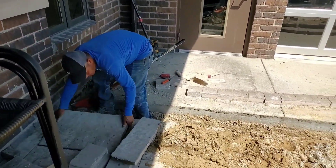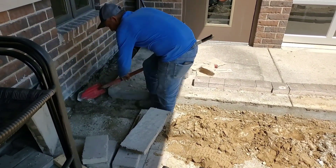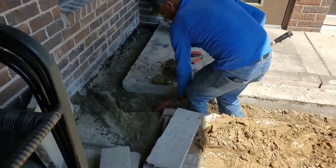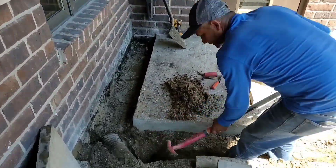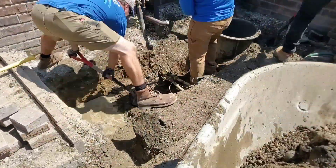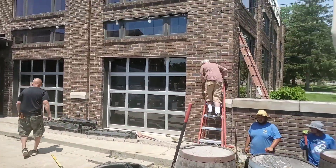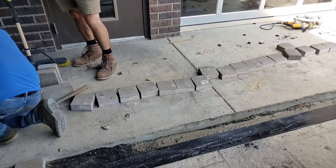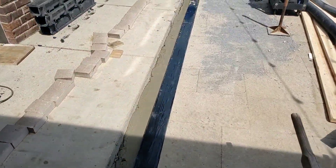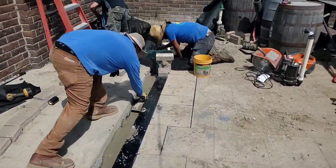We cut the cement to a downspout so that we can run the roof runoff system underneath our channel drain. Once our roof runoff system is in place, we can then install the channel drain. The channel drain will have some re-rod and cement to hold it in place. We're also going to install our Bad Seeds sump system with extended chamber. You can see the channel drain is installed with the re-rod and cement holding it in place properly.